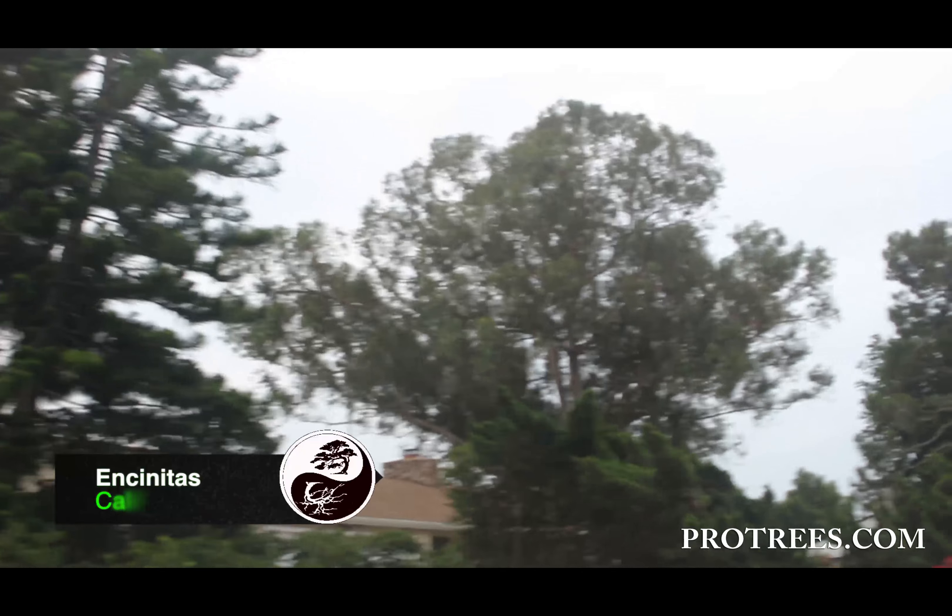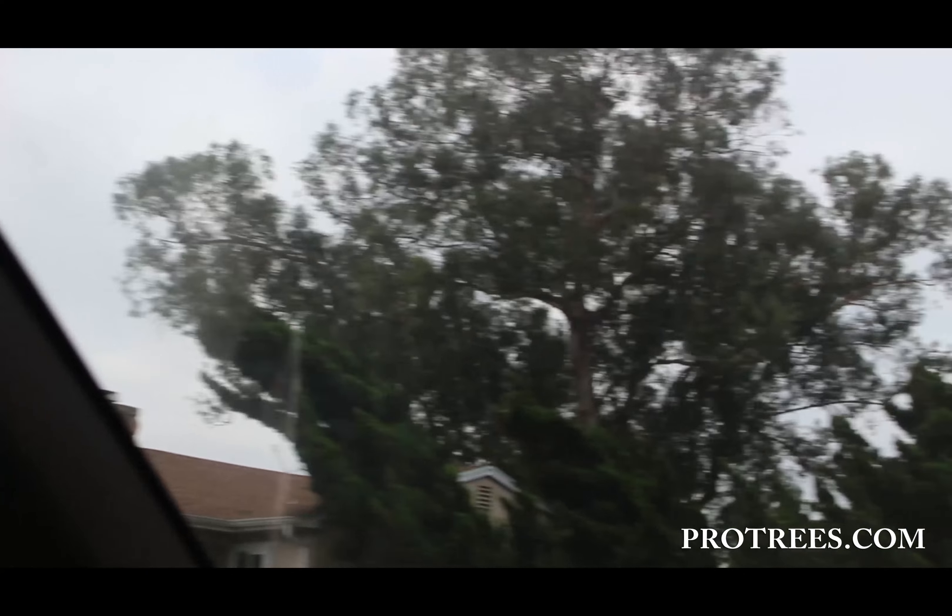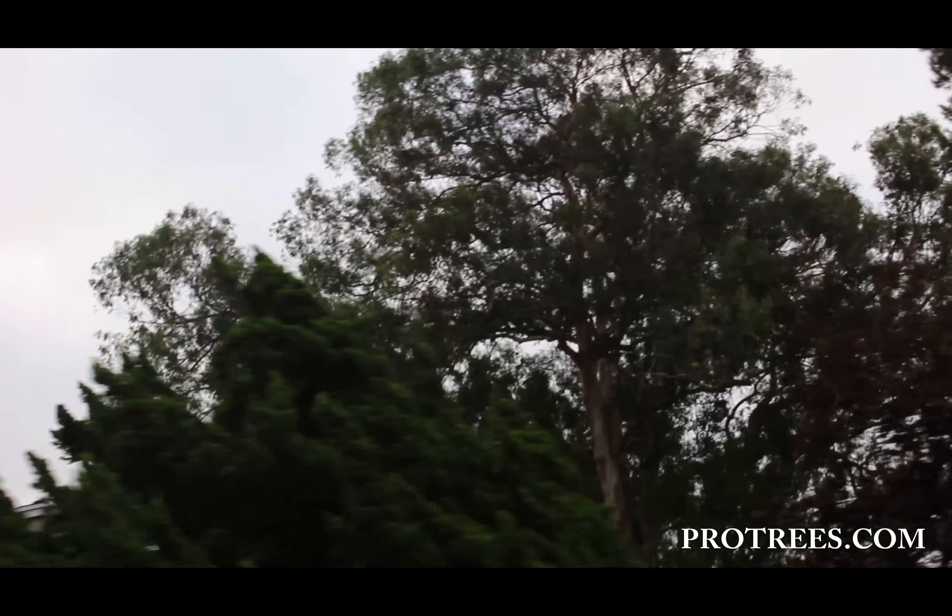There it is folks, that's the big tree that we're going to be pruning — one of the biggest eucalyptus trees in Encinitas, Leucadia.